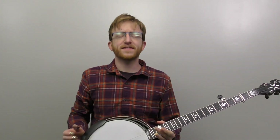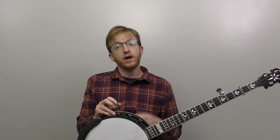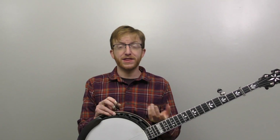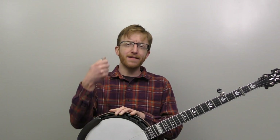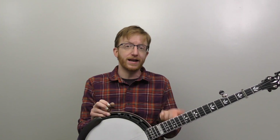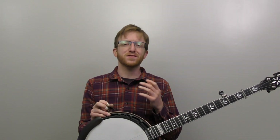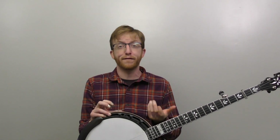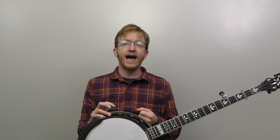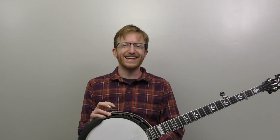That's the basic melody. Now let's look at adding some rolls. That basic version mimics almost how you'd play with a pick, or like how you might play it on a mandolin — which is great for learning the notes, but it doesn't really have that banjo flavor. What we're going to do now is fill up that melody with some rolls, so let's break that down.